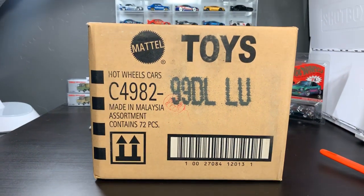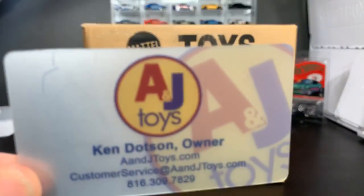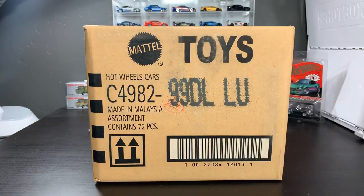Hello, everybody. Welcome to the Lambly YouTube channel here on Monday. It is a holiday here in the United States, and we have a live unboxing. Today's Hot Wheels 2019 L-Case Unboxing live is brought to you, of course, by A&J Toys. Ken sent this case to me to preview for you, and that is what we are going to do right now.